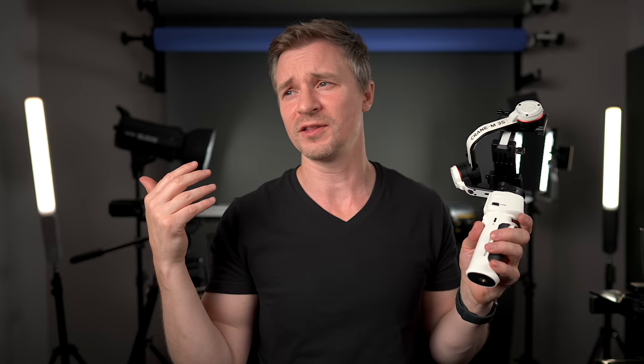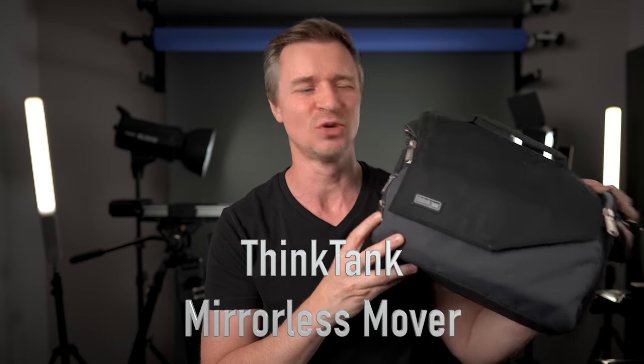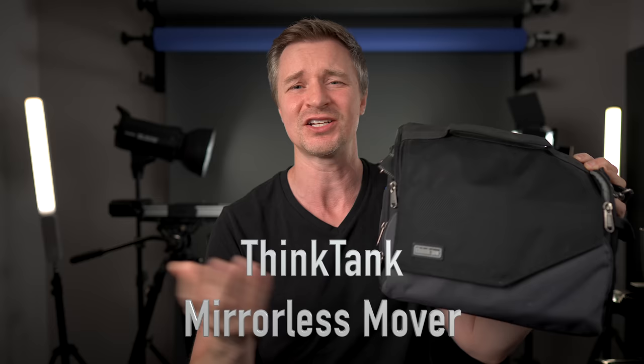The DJI Ronin RS3 Mini is also a very good gimbal for the ZV-E10. The only reason I recommend it less is because it's a bit bigger than the Crane options. For something to take your camera around, I still like the Think Tank Mirrorless Mover. I've had it for years and I just don't see any reason to change. I put it on my side, take my ZV-E10 and a few lenses, sometimes one of those Crane gimbals — it fits plenty even though it has a nice small profile.